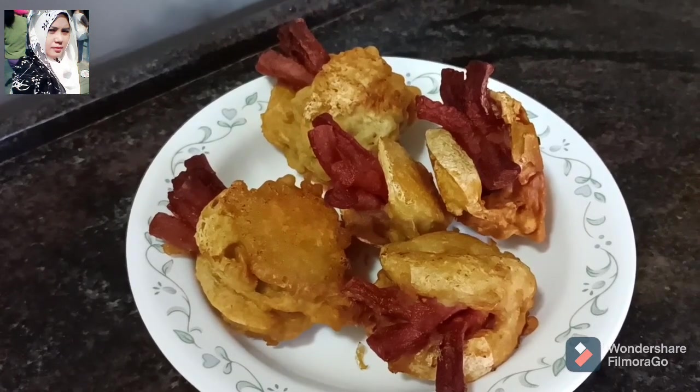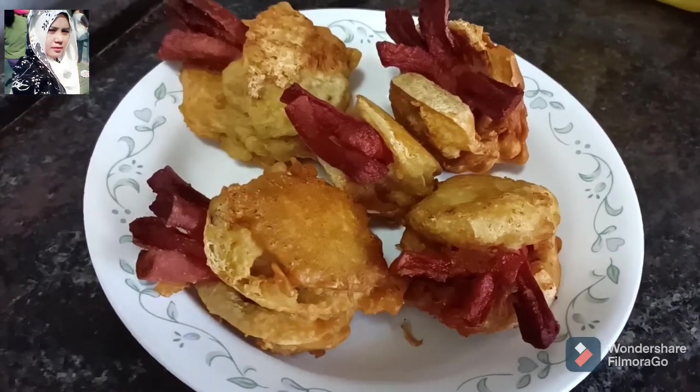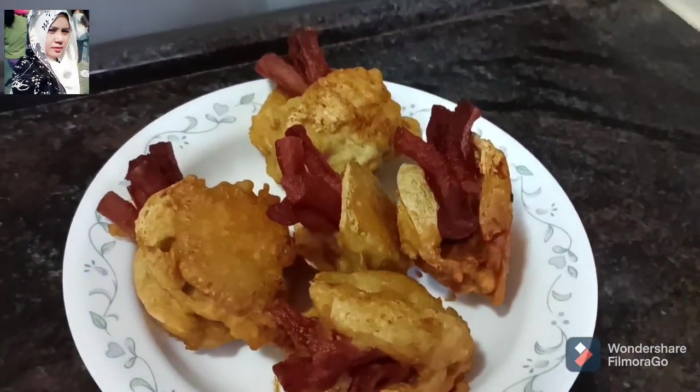Ini sudah selesai, taruh isi sosis, tahu wale isi sosis ya. Sudah selesai, tinggal dihidangkan.